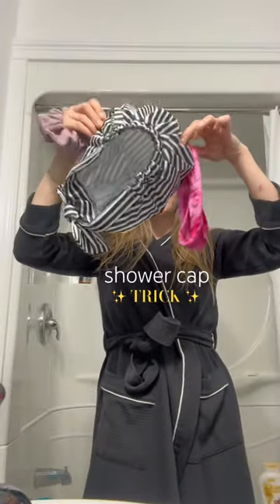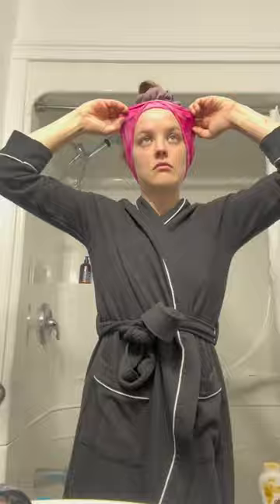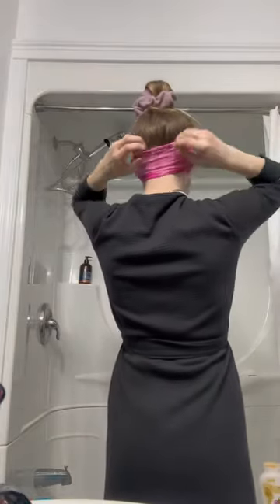If you use shower caps, you need to try this. Roughly secure your hair and then, before applying the shower cap, you're going to put on a headband. This is going to help put the shower cap on easier and make sure all of the hair is tucked securely away.